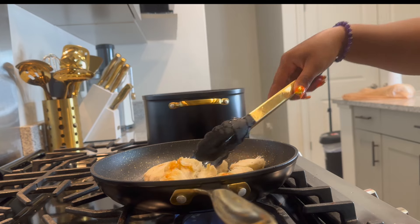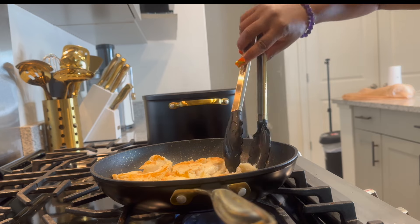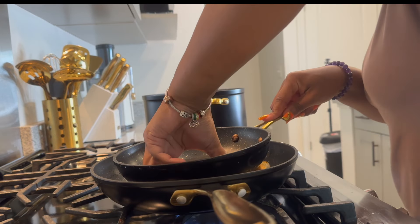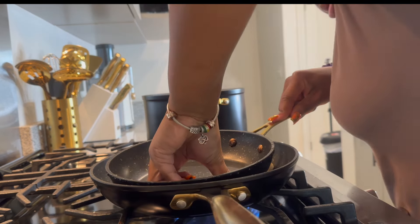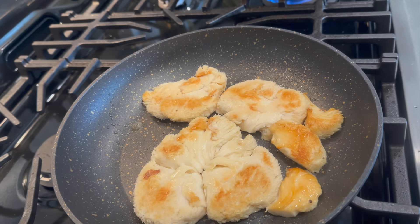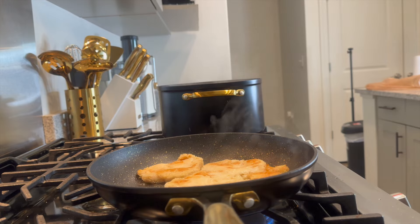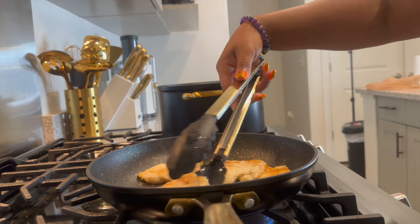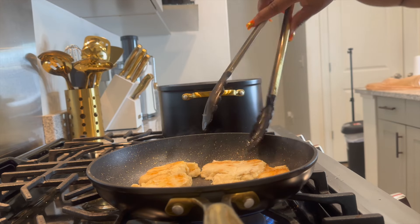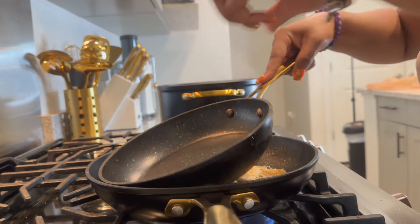Once it's smooshed a little bit on one side, go ahead and flip it over and smash this side down too. Let the water cook out. Be careful because they will fall apart, but that's no problem — we're not making a sandwich, we're just doing some steak pieces. Keep smashing it down and let all that water cook down.